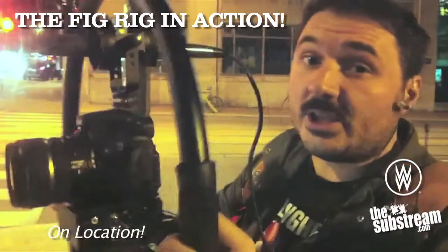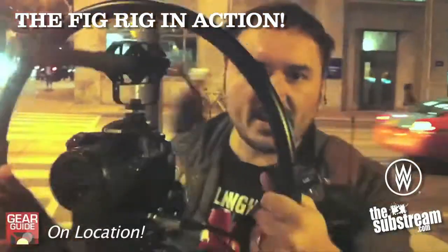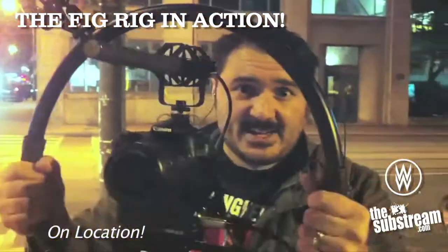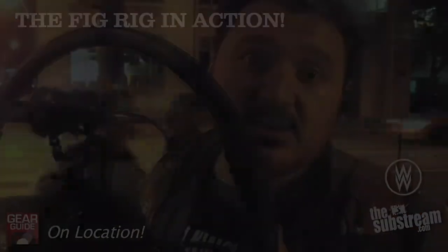With the Fig Rig, you're still holding it out in front of you, but the actual picture is way more smooth because of just the way the Fig Rig is designed. Slight movements like this don't actually translate into jerky movements like you might see if you were actually just holding it with your hand.